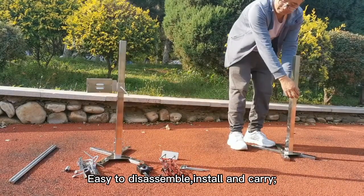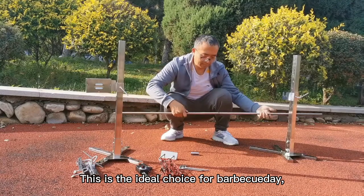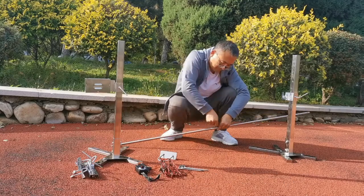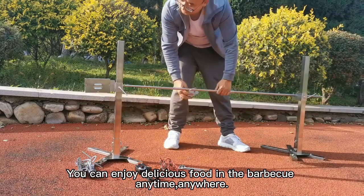Easy to disassemble, install and carry. This is the ideal choice for barbecue day — whether you are camping, fishing or hunting, you can enjoy delicious food in the barbecue anytime.